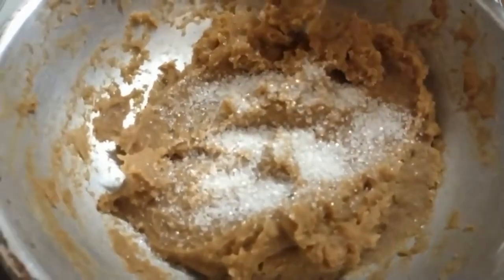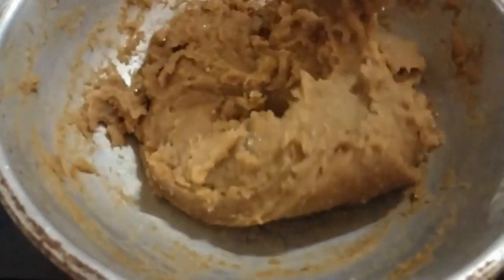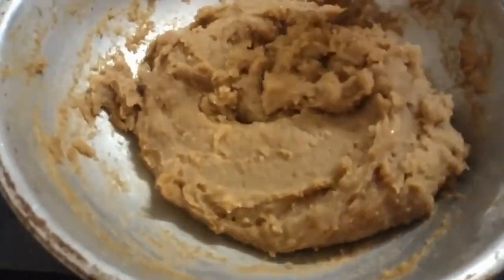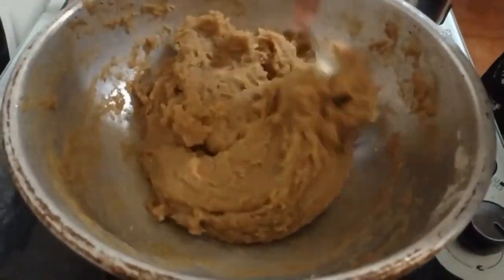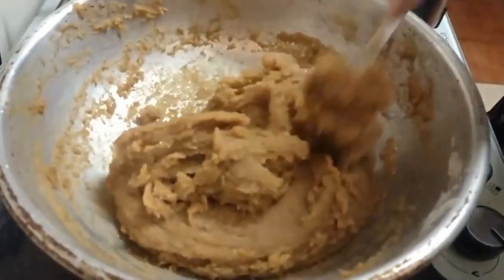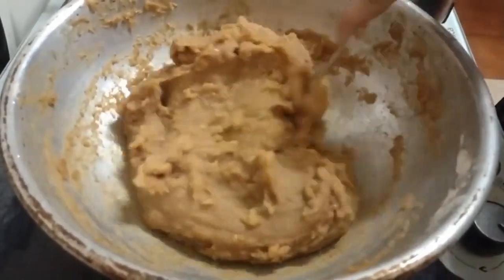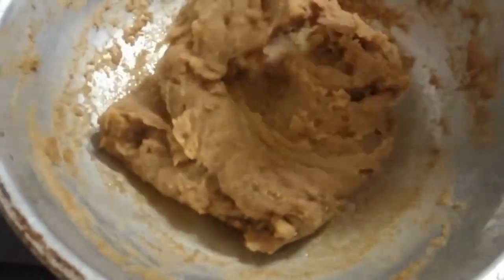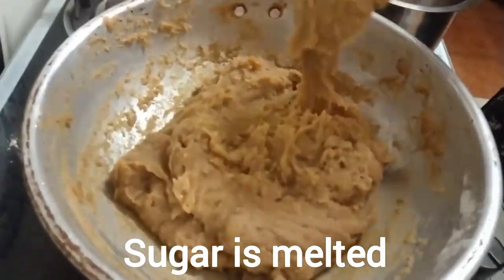Add as much sugar as you want, according to your taste. Turn on the stove again and stir it — I already want to eat it! The sugar has already melted, so let's turn off the stove. That is the reason I added sugar instead.